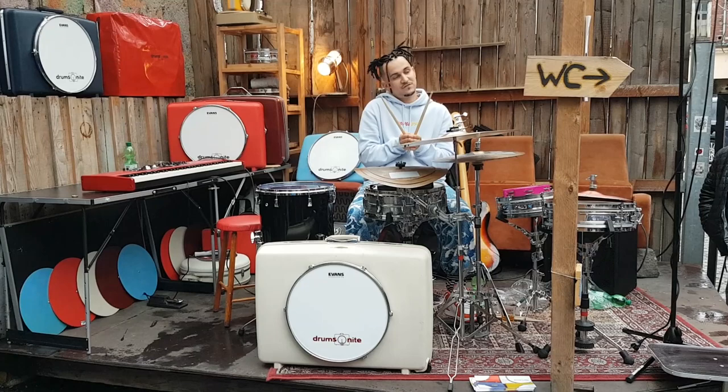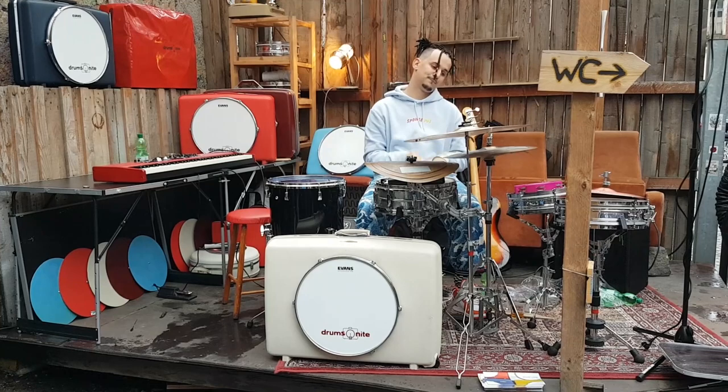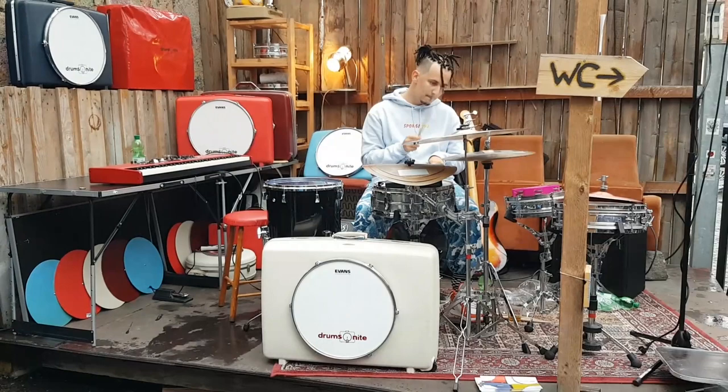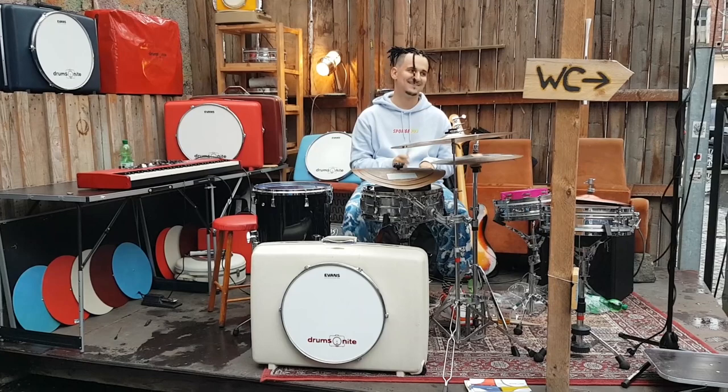Well, you kind of have to play in between. I'm going to go from white to black. Check this out. And it's somewhere in between.